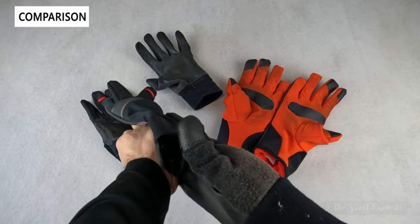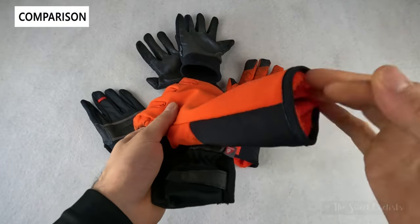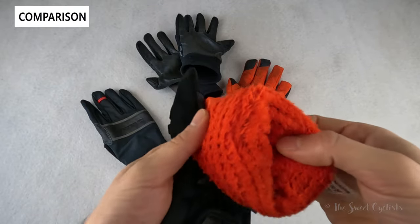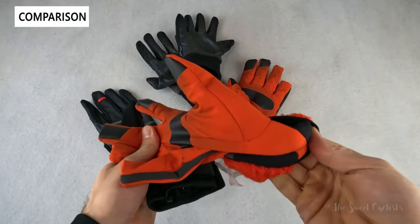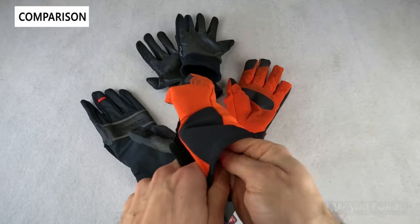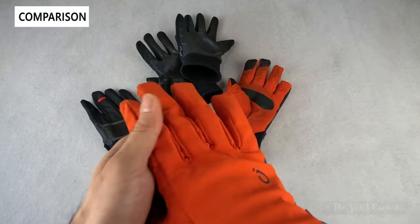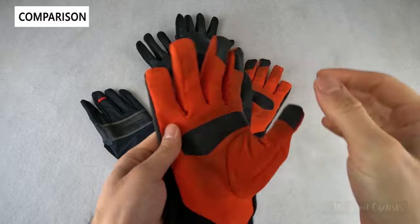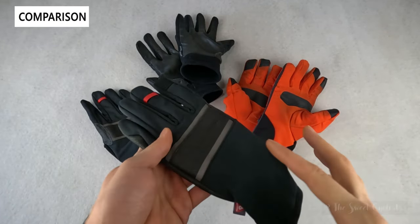If you really need warmer gloves, you'll want something thicker — like the Velocio winter gloves here. These are quite a bit more expensive, with a nice fleece-like fur lining on the interior, and they're super warm — designed for lower temperatures below 50 degrees. They're also quite large. The color on these will start to fade with use and roadside repairs involving grease, whereas the all-black Pearl Izumi will stay looking fresh over time.